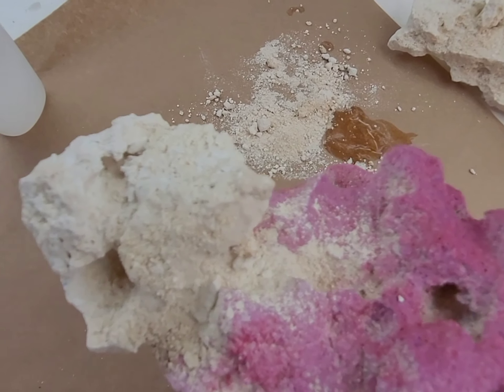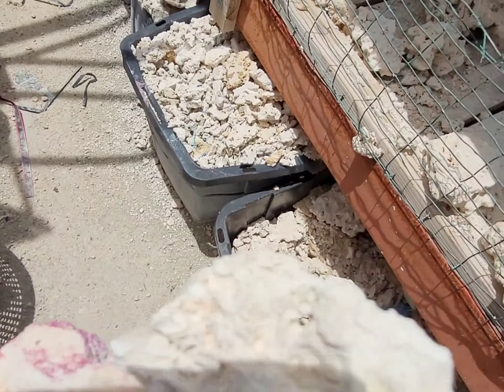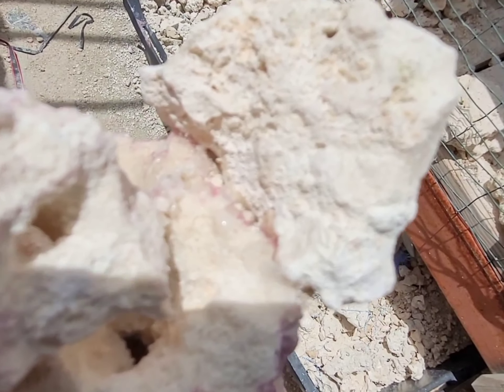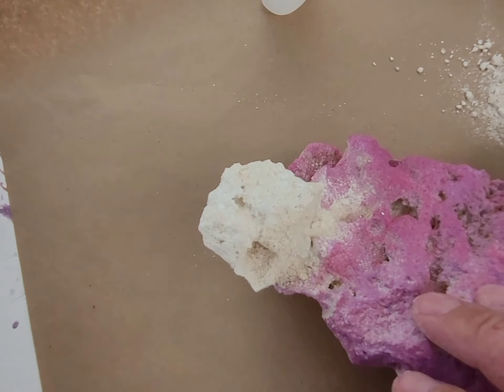I just wanted to show you guys what it looks like to add another rock onto this rock and then cover the seam with our rock powder — this is how we hide the cracks. I'll bring it out in the sun so you guys can see it better. Obviously you can see the other side there has not been finished — that's just regular glue.